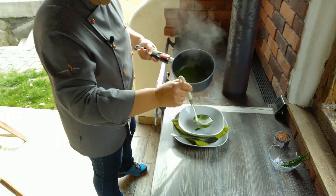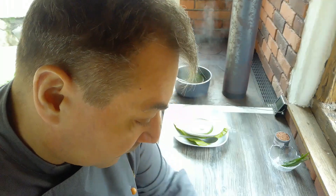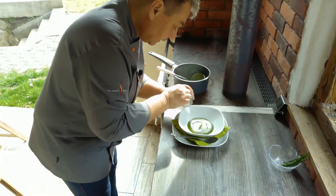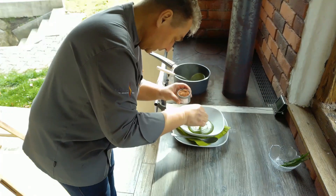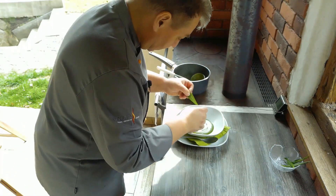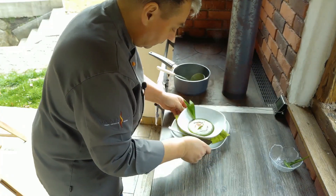Da nehmen wir uns den Schöpfer von unserer Bärlauchsuppe, die eine wundervolle Farbe hat. In den Teller geben wir noch ein bisschen Joghurt drauf. Und zur Garnierung habe ich da heute getrocknete Erika-Blüten. Es kommt ja der Frühling, und da passen ein paar Blüten recht gut dazu. Schönes Bärlauchblatt noch dazu. Und fertig ist unsere Suppe.